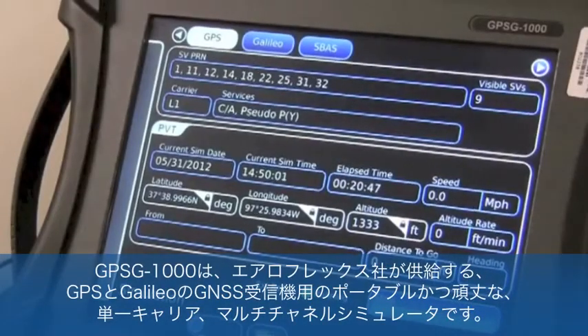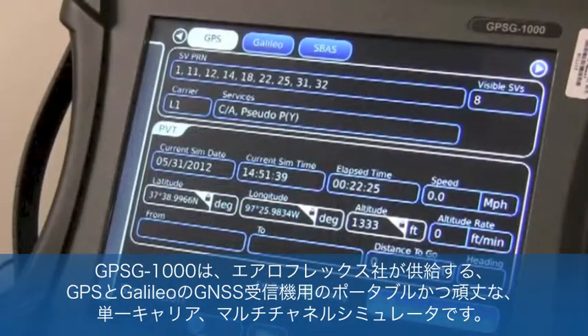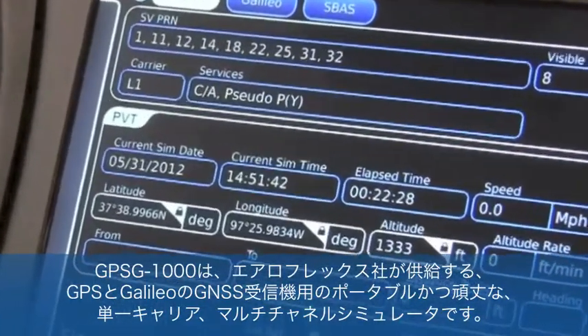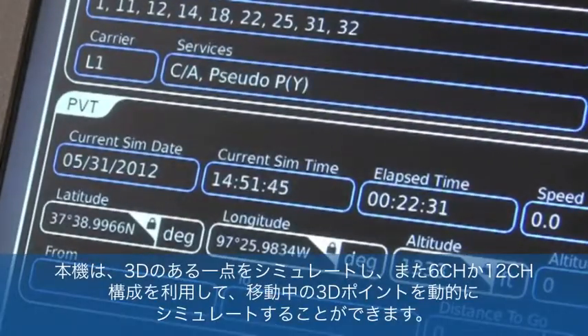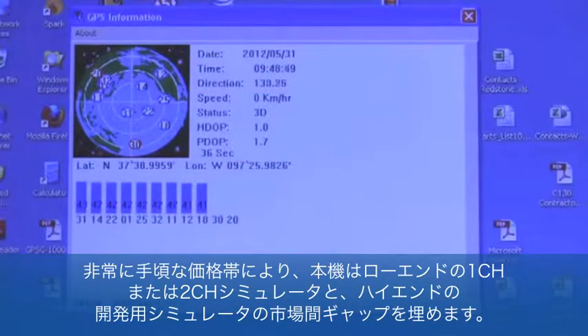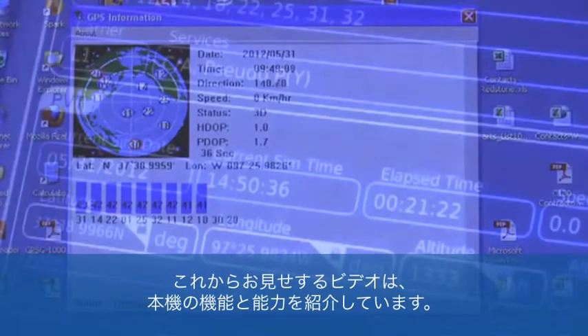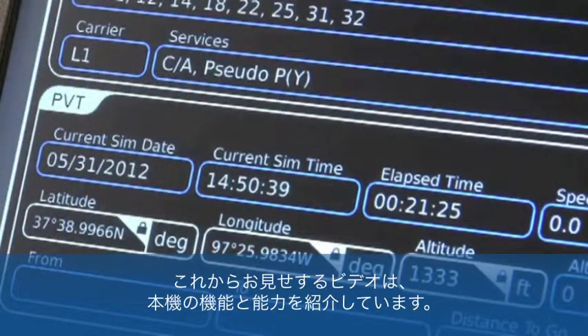The GPSG-1000 from Aeroflex Test Solutions is a portable and ruggedized single-carrier multi-channel simulator for testing GPS and Galileo GNSS receivers. The GPSG-1000 can simulate a single 3D point in time or simulate 3D dynamic motion by utilizing the available 6- or 12-channel configurations. At its very affordable price point, this simulator fills the market gap between low-end single or twin-channel simulators and top-end developmental simulators. The following video is an illustrative introduction into the GPSG-1000's functions and capabilities. We will demonstrate the performance of actual static and dynamic simulations in subsequent videos to follow.